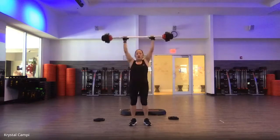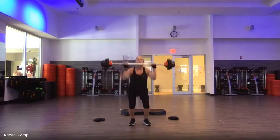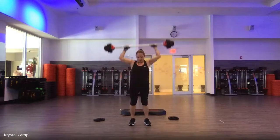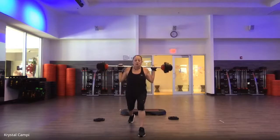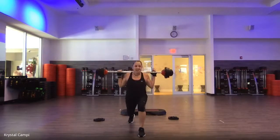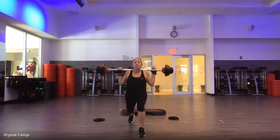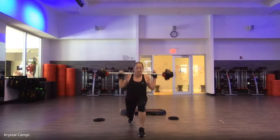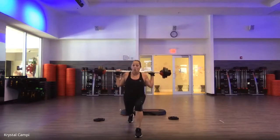Chop. Drive. Catch. Again. Bar super close to the body. One more. Hold at the top. Lunge to two and down. Slow up. Feel that? Heart rate should be up. One more. Single — down, up. Bring that front thigh parallel to the floor.